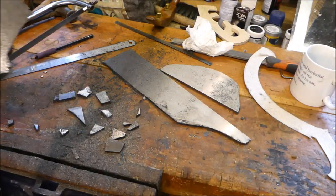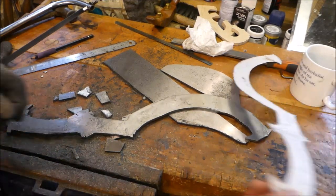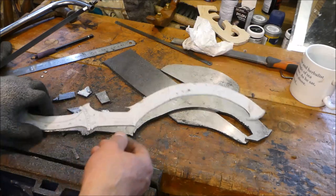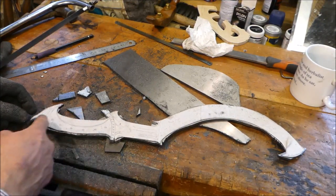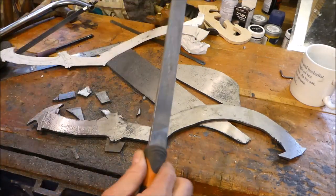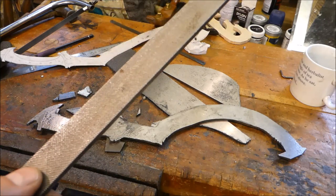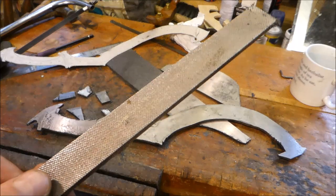As you can see here it is really rough, but nothing a file can't sort out. Here's the basic template, and I made the handle a slight bit longer because I felt it was a bit short. I need to do some filing now. Files come in three cuts of roughness: you have the smooth cut, you have the second cut, and you have the bastard cut — this is the bastard cut which is the sharpest teeth you can get.